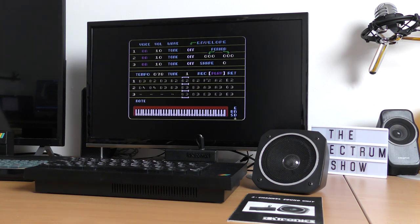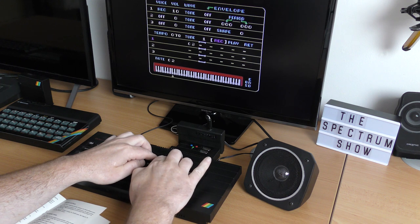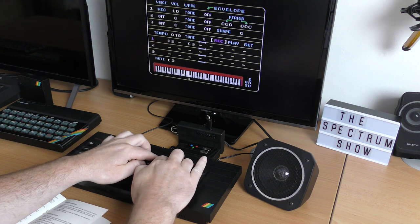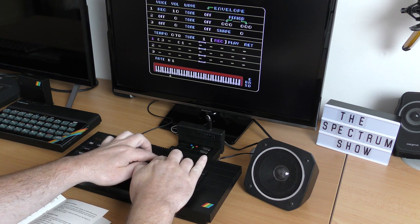I suppose we should try and make a song. Using the manual again, you have to go through a lot of steps before you can even start. You have to turn off all the voices, click record — which then flashes, indicating it's clearing out all the old tune data — then turn off the envelope generator, turn everything on to tone. We can select record and the enabled channel, which you can only do one at once, which indicates that you're now ready to start entering notes.